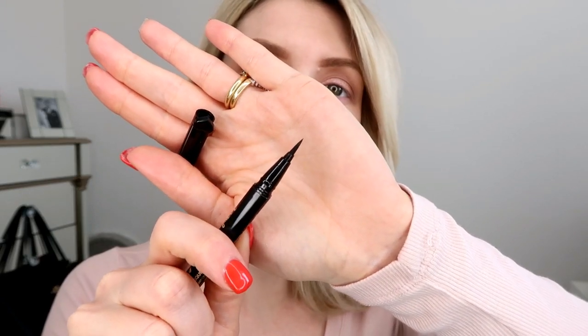I'm using the Too Faced Sketch Liner. It's got a lovely really straight felt-tip pen type nib that's quite flexible and really easy to use to make a straight line with. It's also waterproof, which is really handy. I focus on four sections of the eye: the inner corner, halfway, the edge, and then the flick as an add-on.